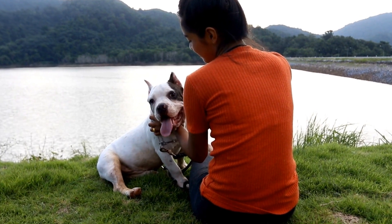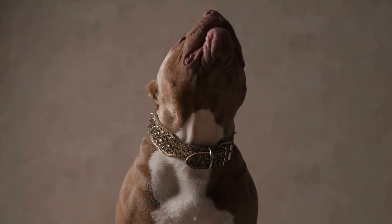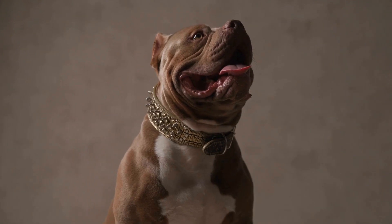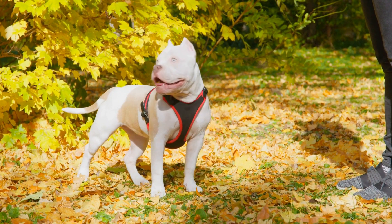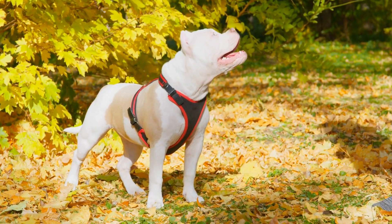Positive reinforcement is a highly effective technique for training American bullies. By rewarding good behavior, you can encourage them to repeat those actions. When your bully greets someone politely, provide verbal praise, gentle petting, or a treat. Using positive reinforcement consistently will help them associate greeting people politely with positive experiences.